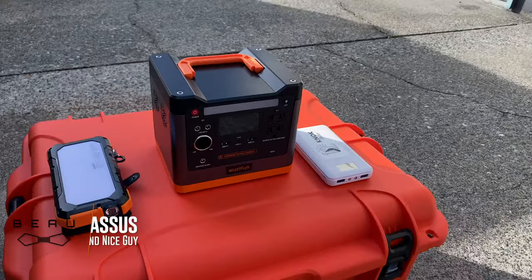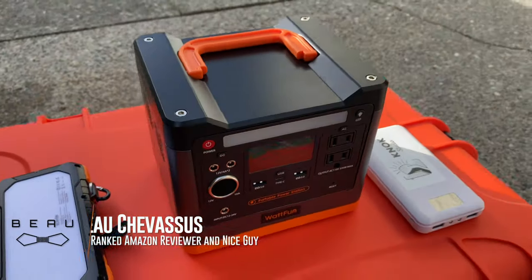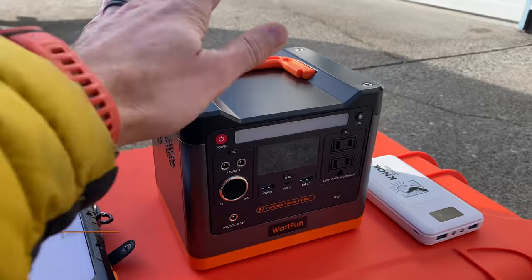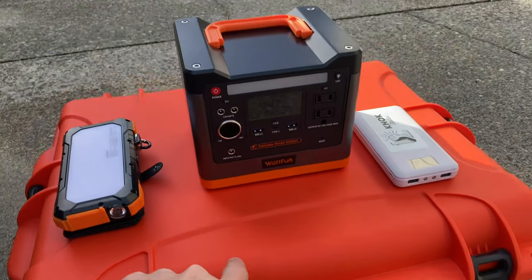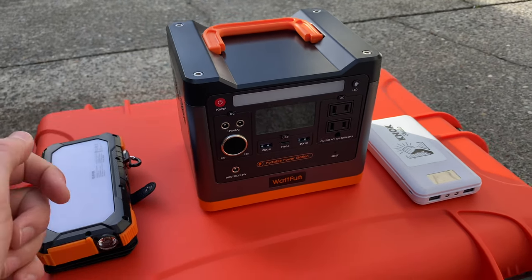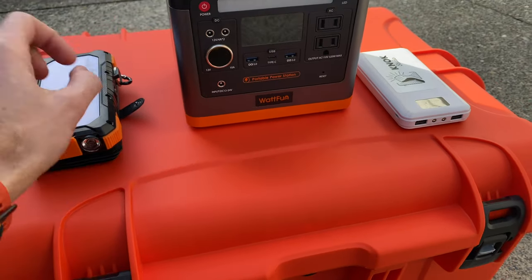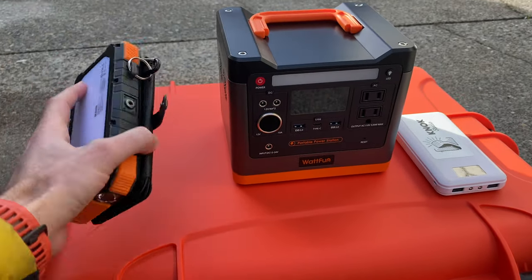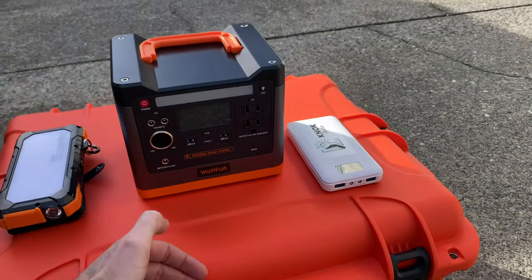Hello my materialistic minions, Beau Chevesu coming to you today with this portable power bank. Not the orange it's sitting on — that's actually all my camera equipment, which is the exact reason why I have this thing. Because when I'm out on the road with a whole bunch of drone batteries and camera batteries, these individual small little power banks don't quite cut it when it comes to charging something of that magnitude.